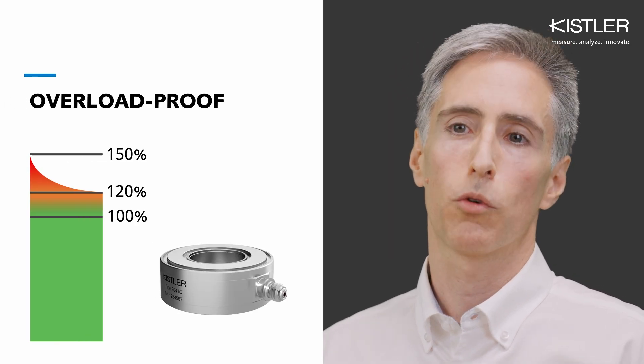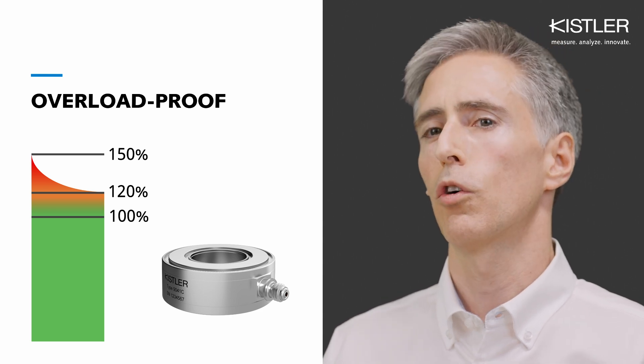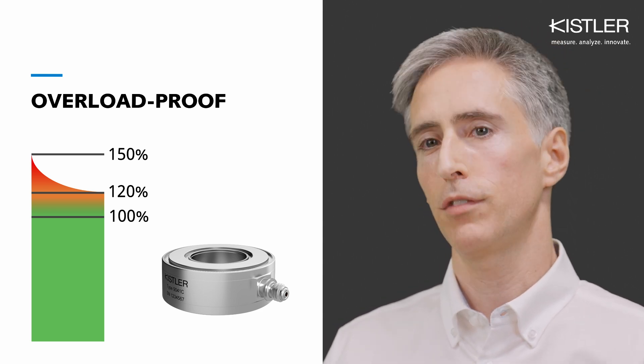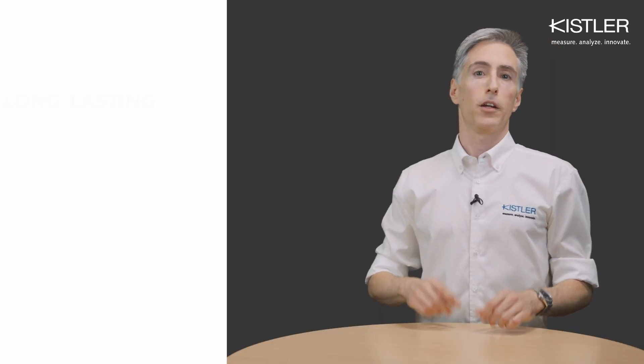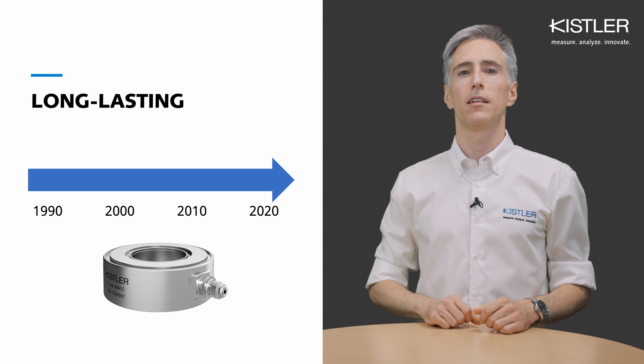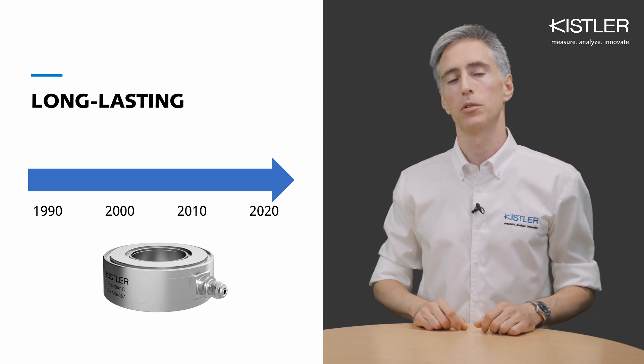Piezoelectric force sensors can also tolerate overload situations very well. 20% overload, or in some cases even 50% for a short time, is possible. They're basically also free of fatigue — some sensors we still get back for calibration after more than 30 years in use.